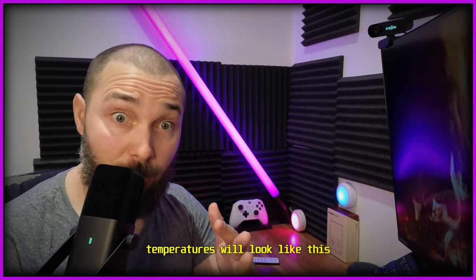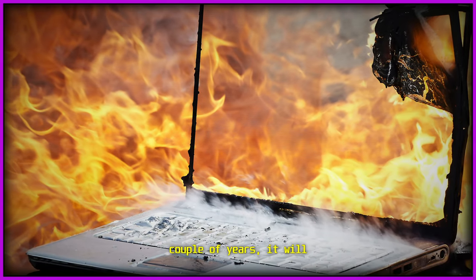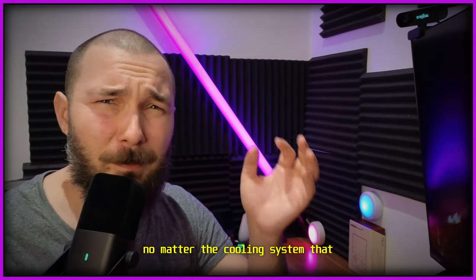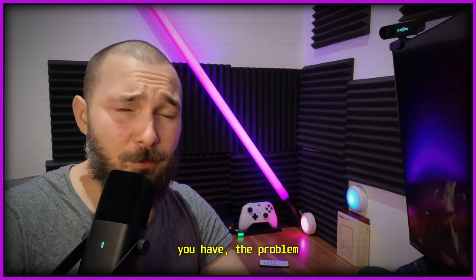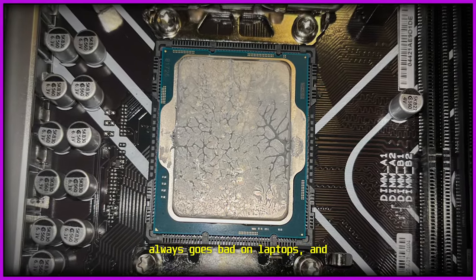Make no mistake, your laptop temperatures will look like this after a while, and unless you take certain measures, after a couple of years it will inevitably be like this — no matter the laptop you have, no matter the cooling system. The problem lies in the fact that thermal paste always goes bad on laptops.